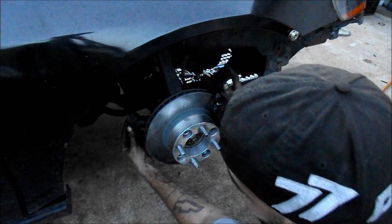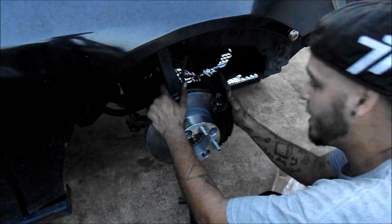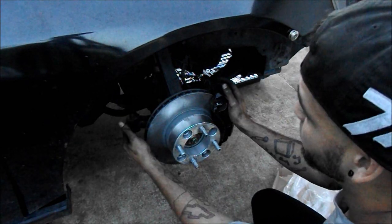We still gotta do the tie rods, but I'm not gonna do it in this video because it's about to get dark. But progress - that's what we're looking at. We got progress. We got brakes on it now. I'll tear it back apart and do the tie rods on it.